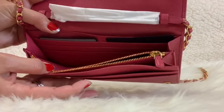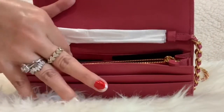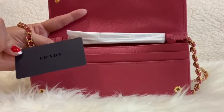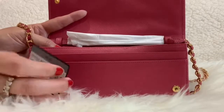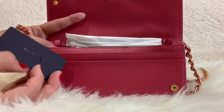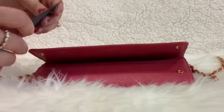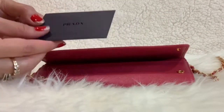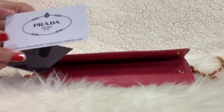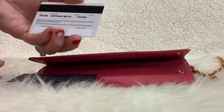Let's take out this card — this is the info card with details about the bag like the style number, the color, and all that information. And the other card — opening it, this is the certificate of authenticity card with the Prada logo on the front.